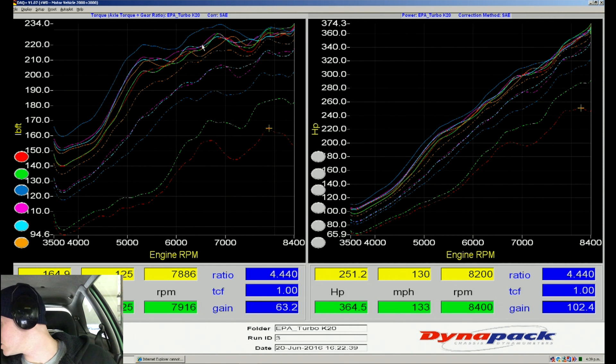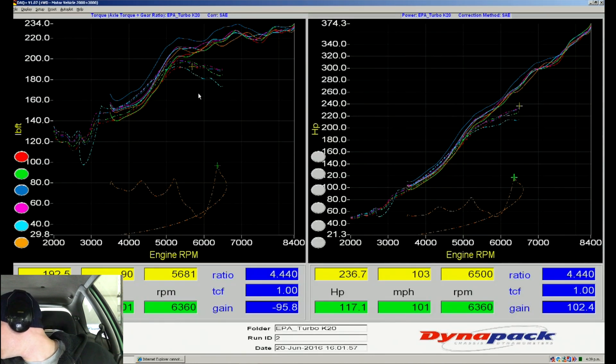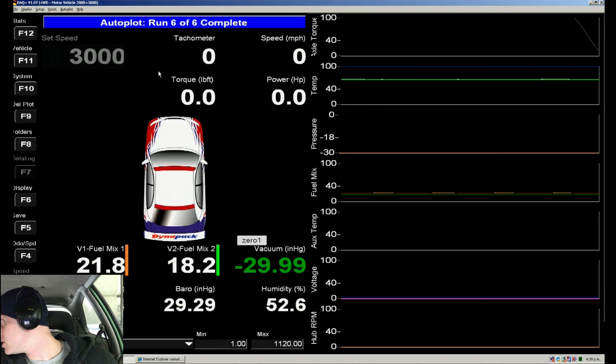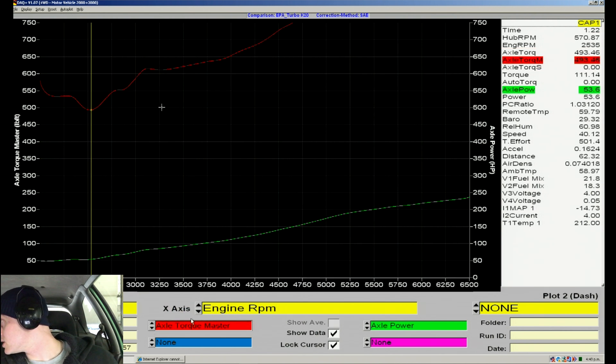Let's go to the graph, go into our runs, compare these — give it a second. Looking at where the torque curves cross, it's right around 5000 RPM — maybe 4800. Let me pop into a different view, the Dynojet-style view of the DynaPack, which makes comparisons like this a little bit easier to see.